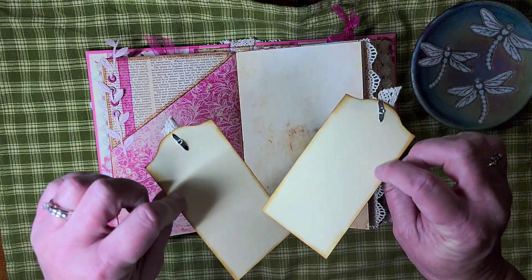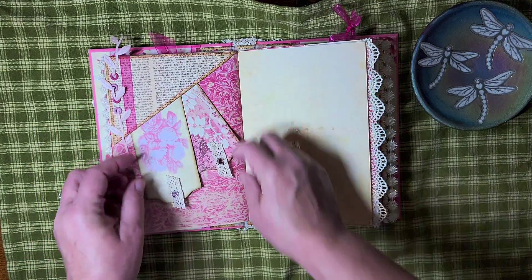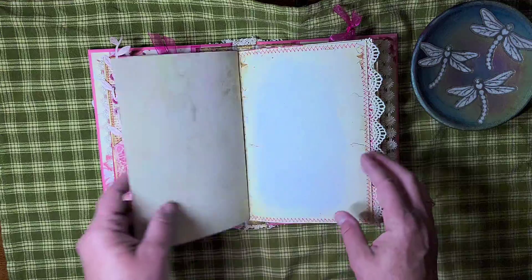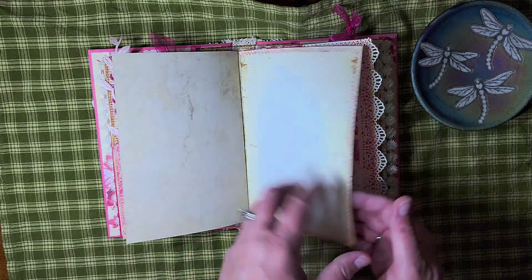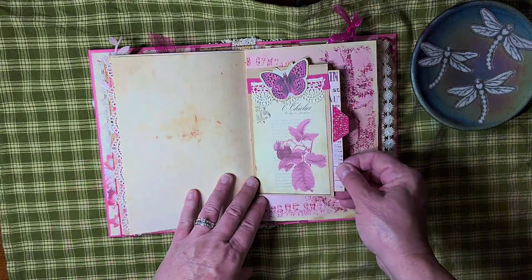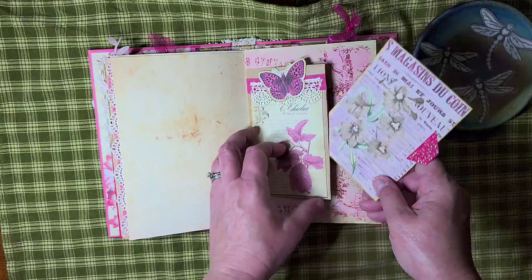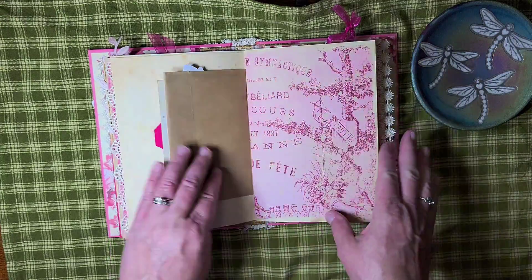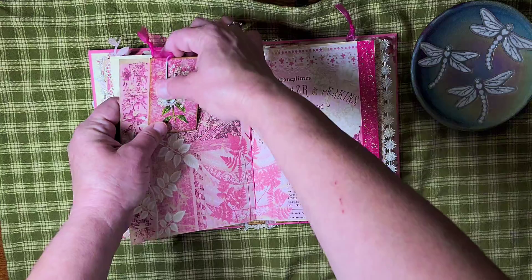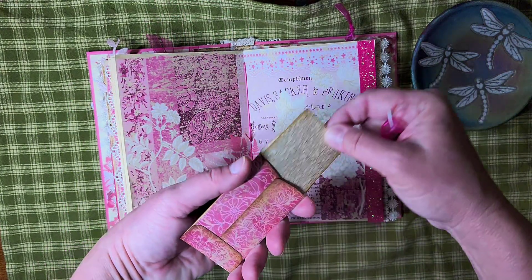I have two journaling tags. These are little crystal brads — they were really cute, they were pink. I did some sewing around the pages. This is a part of a paper bag with a journaling tag. Here is an envelope — a little coin envelope. This has a little card inside.